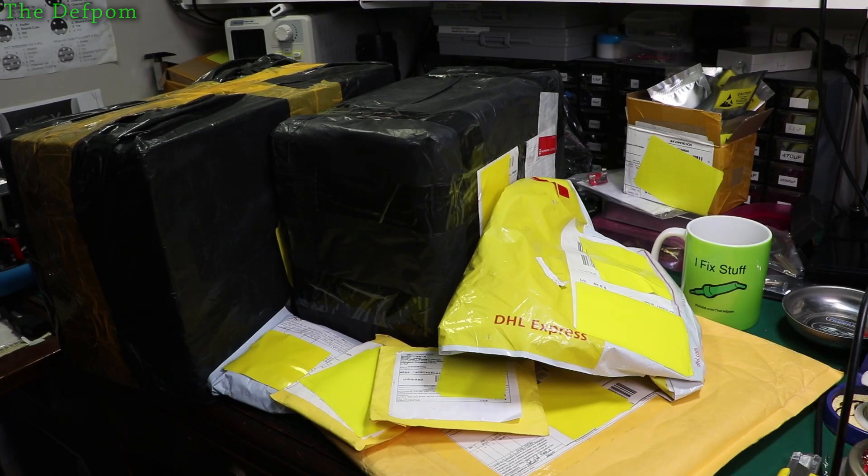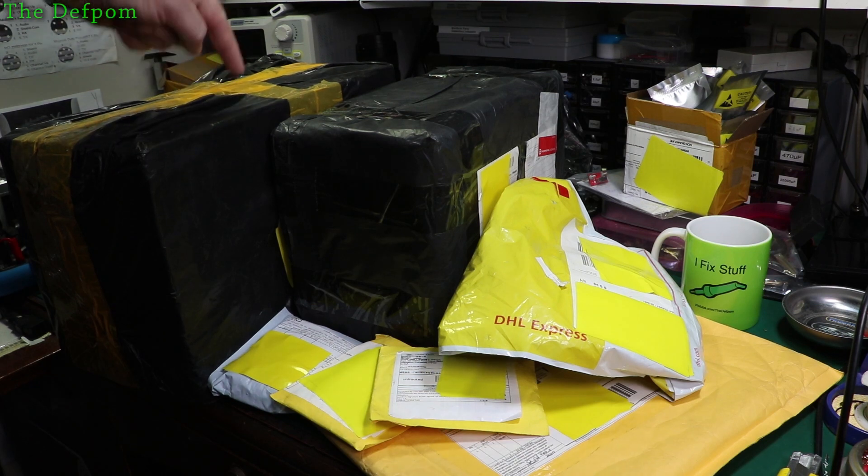It's time for another Mega Mailbag. I've got a bunch of stuff. I think this in particular is going to be interesting.